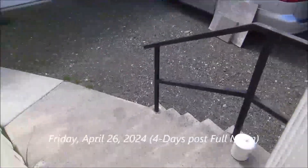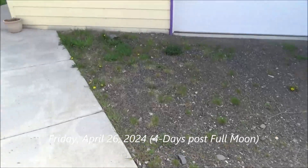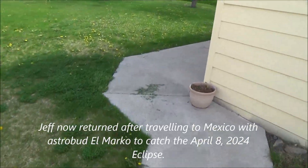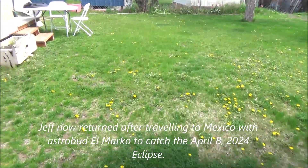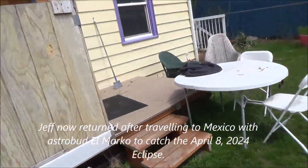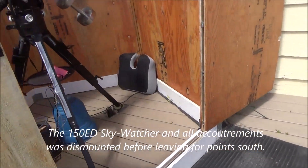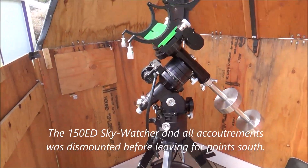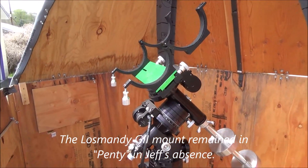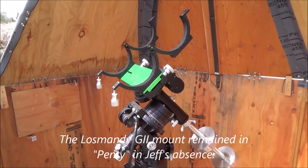Hey, it's Friday, April 26th, about 1 o'clock in the afternoon, four days after the full moon on the 23rd, which was preceded of course by a new moon that eclipsed the sun, and I just happened to be in Mexico to see it. There's already a video on the astronomical threat playlist capturing that event to the degree that we were able to image it with the limited equipment we had at the time.